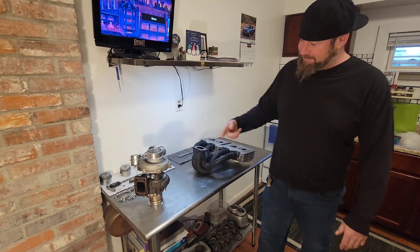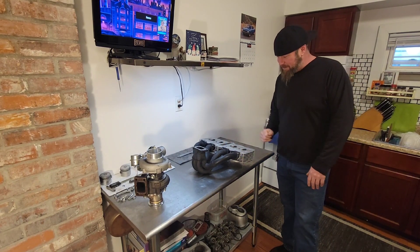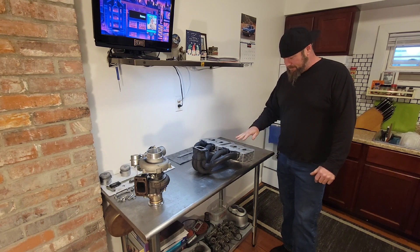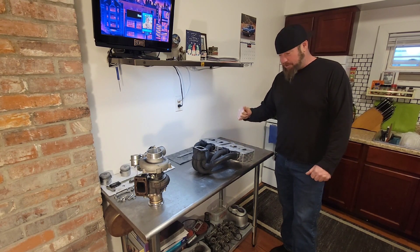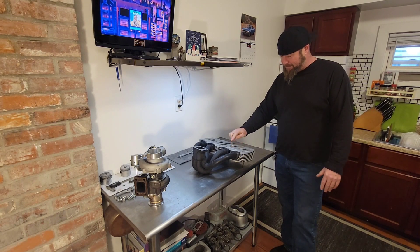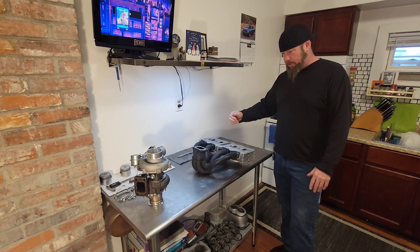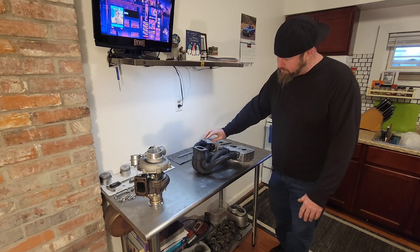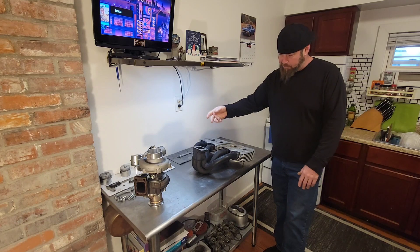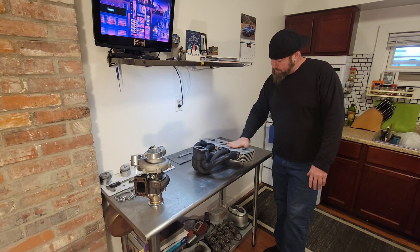Turbocharger and the cylinder head with the manifold all fitting — looking great guys. Our porting is looking awesome. The exhaust port to the manifold is looking awesome, manifold flanges are looking beautiful. Fit up the turbo, everything lines up, looking great. Just need to bolt it all together and we'll be good to go.